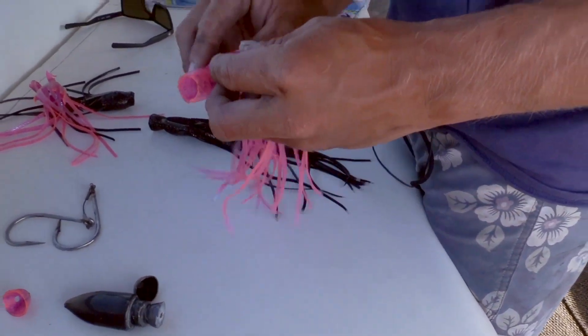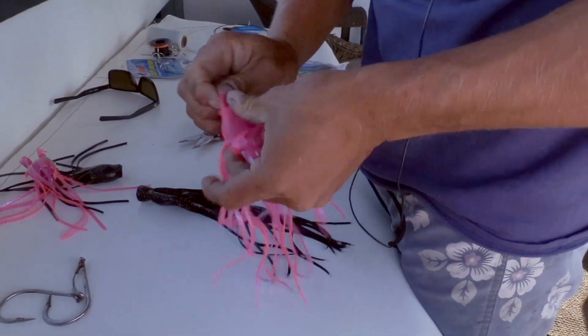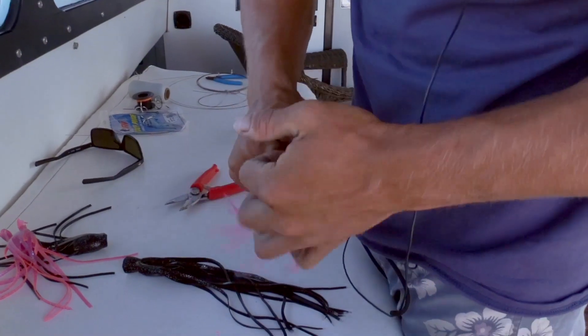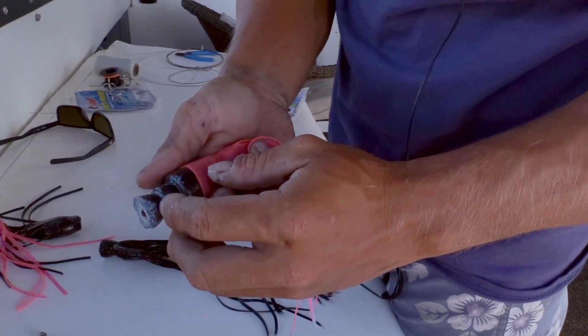In order to do that, you're actually going to invert the skirt just like that. You can stick either some Dawn soap or just spit into it so it will slide over the lure. It has two notches, so the bottom skirt is going to come into the bottom notch.